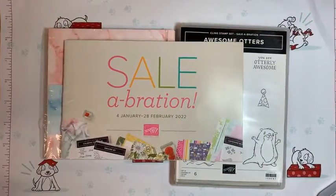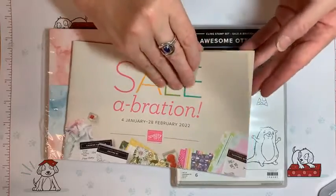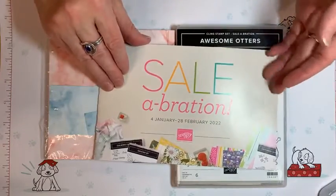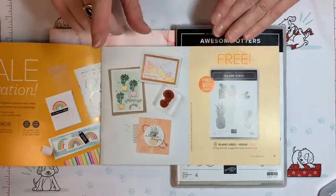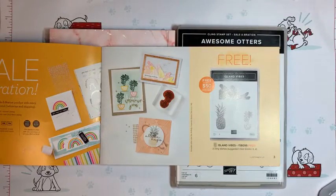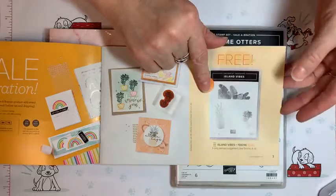The Sale-a-Bration catalog — as you can see, you can order current catalog items or items in the new mini catalog and you'll get a free item for every fifty dollars. You can find a list of these items on stampinup.com — just make sure you list me as your demonstrator, Jennifer Jenkins in San Antonio, Texas. I don't have a host code handy since my routines have been out of whack from being sick.